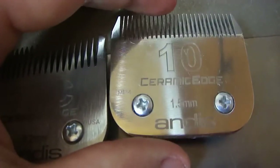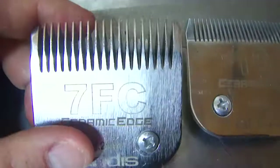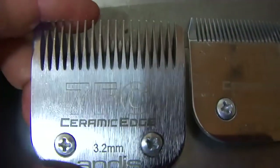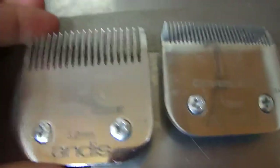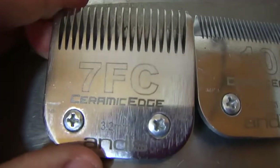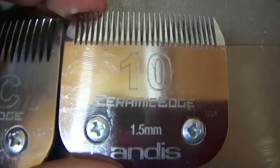It's not the best thing in the world — I'd rather use a 7F; I think it's short enough to protect the dog's skin. So I would always try to use a 7FC as the shortest length I would go, and use the number 10 just as a sani trim.